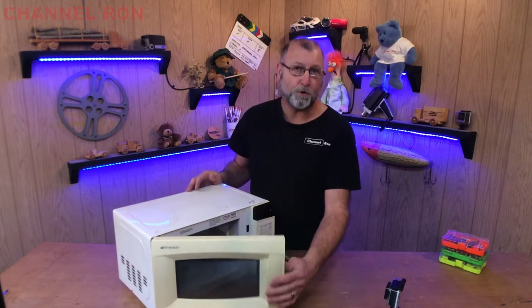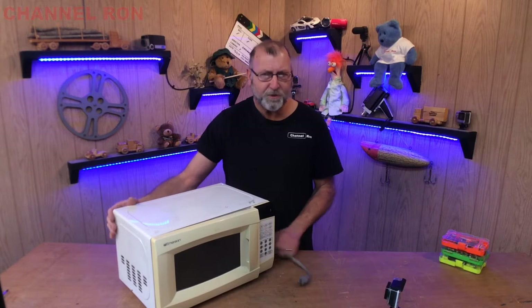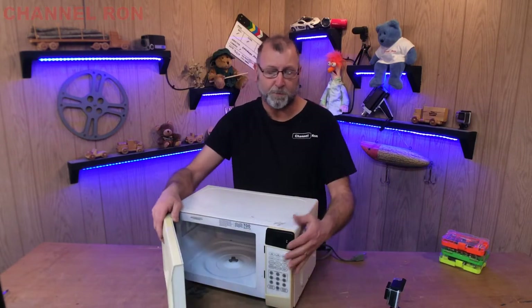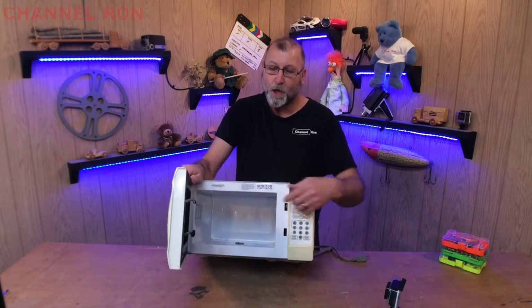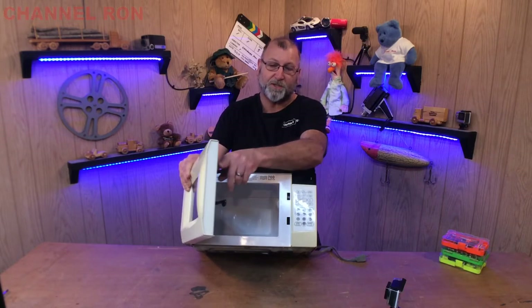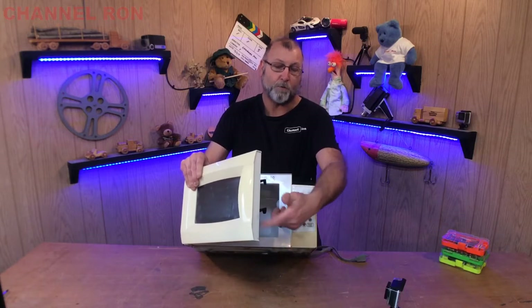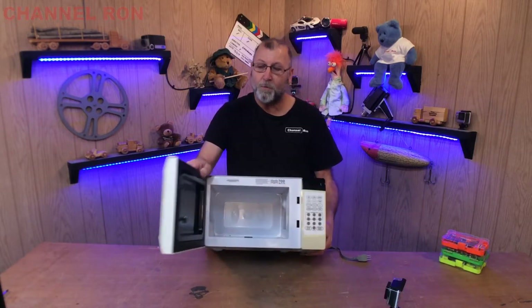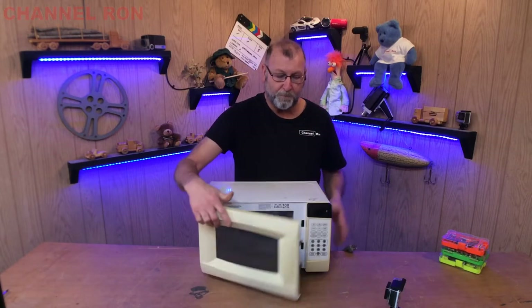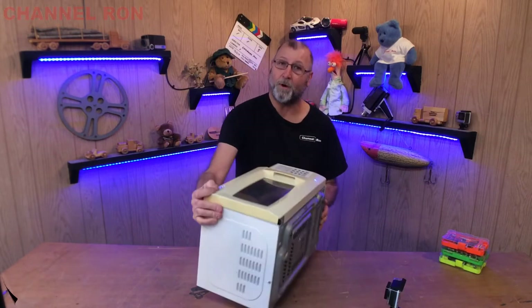So what we have here is the door will not shut. I've seen this a number of times. I'm not sure if I'm going to be able to fix this or not because it's a plastic problem, I'm guessing. What's happening is there's a spring that actually holds this latch down and it's obviously fallen off or broken off inside. So what we need to do is open up this face here and find out what the problem is.